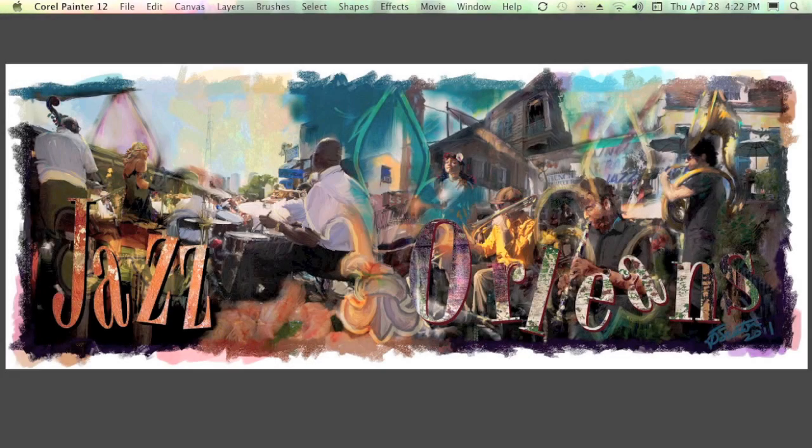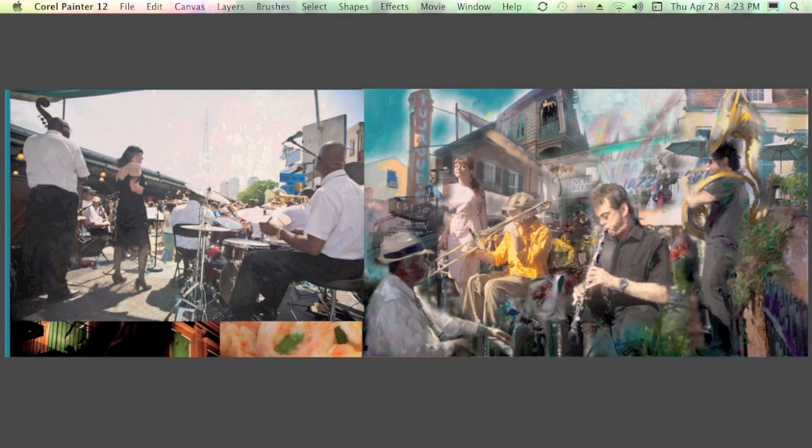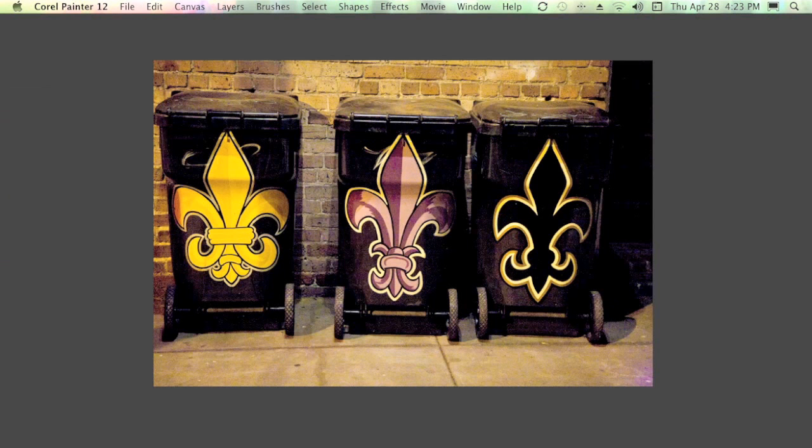This is Jazz Orleans, and as you can see it's a collage painting also from the city of New Orleans, also at the French Quarter Festival. We're going to start by looking back at an earlier stage where I was compositing the photographs, and one of the images I wanted to composite into this is this photograph of three fleur-de-lises that were imprinted on trash cans in New Orleans.